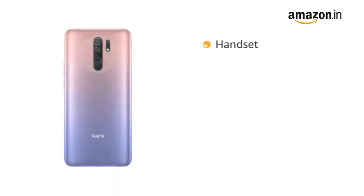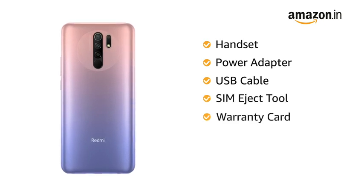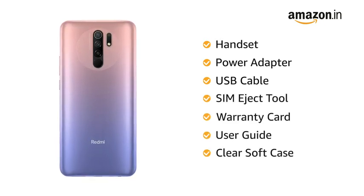The box includes handset, power adapter, USB cable, SIM eject tool, warranty card, user guide, and clear soft case.